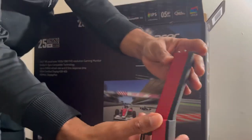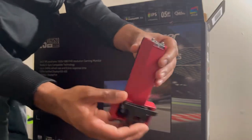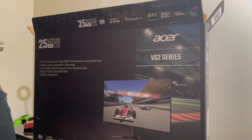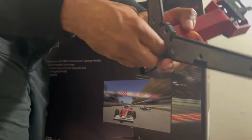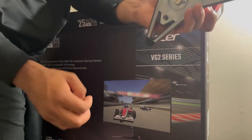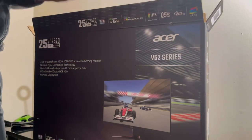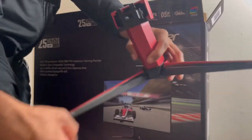This must be the stand or something. You just use a flathead screwdriver, turn it right on there, and that's going to be the stand. Cool — nice red and black look, dark red.